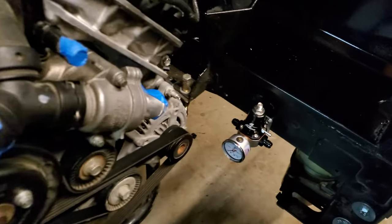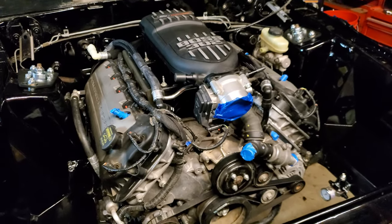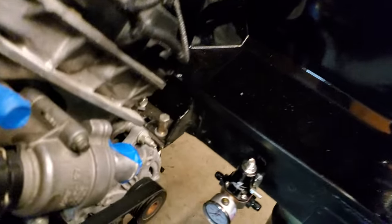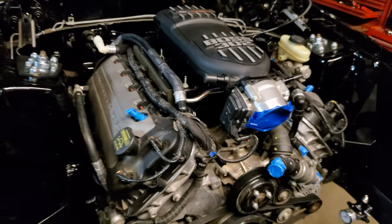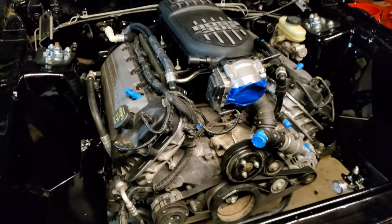As you can see right here, I mounted the fuel pressure regulator. I like to mount it there just to have it low key and out of the way, but still accessible so you can see your reading for the PSI on your fuel rails. It just tucks it out of the way.